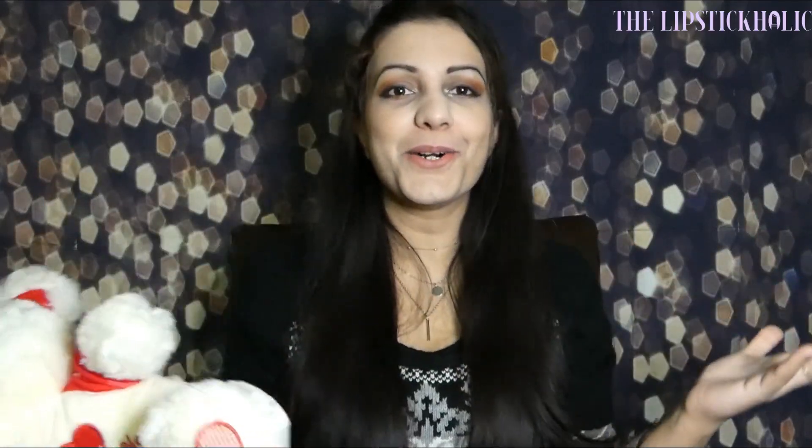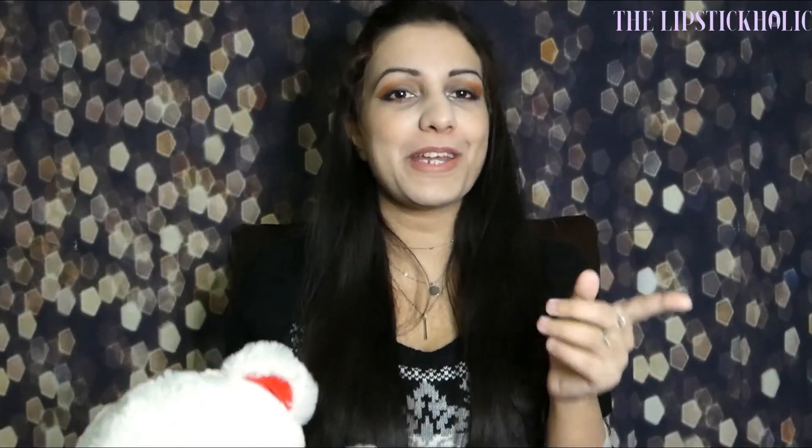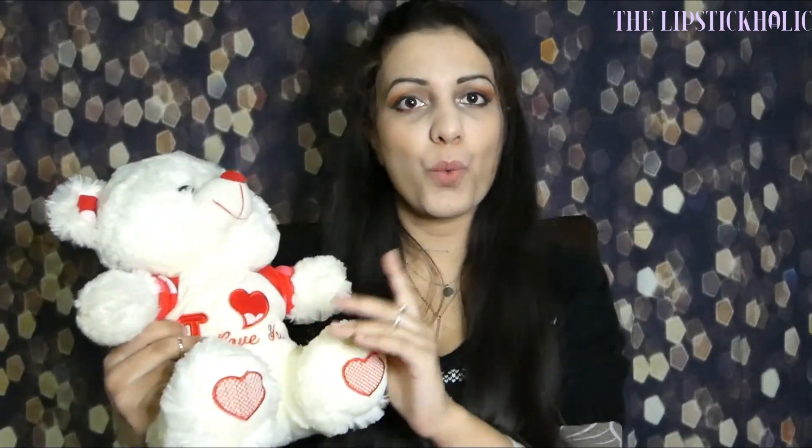Hey everyone! Welcome back to the Lipstickholics YouTube channel. I'm Huda Naveed and today I'm here with a review for you all.